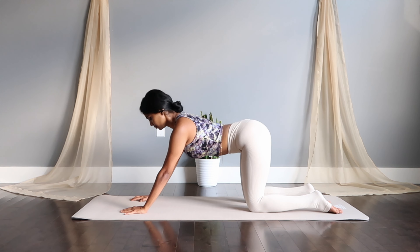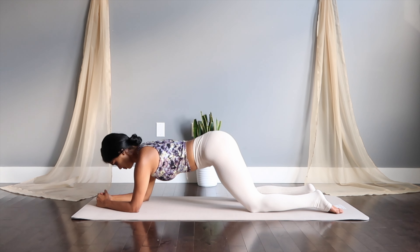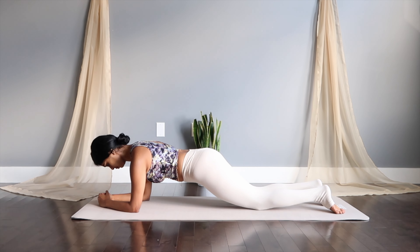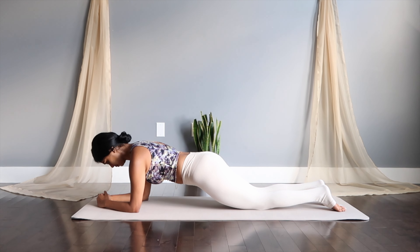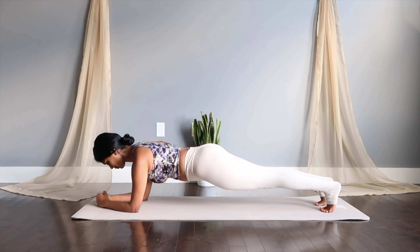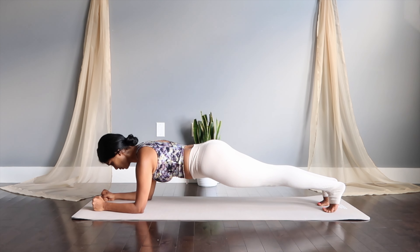Let's get back to the elbows this time — to the elbow plank, a very modified version with knees down. Make sure your abs are pulled into your spine and your back is kept straight. You can get into a full elbow plank if you're advancing. Pick your intensity and keep breathing.